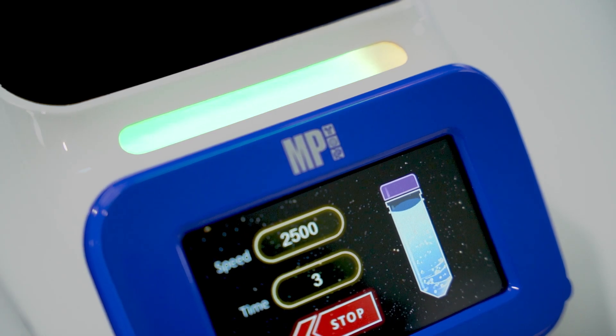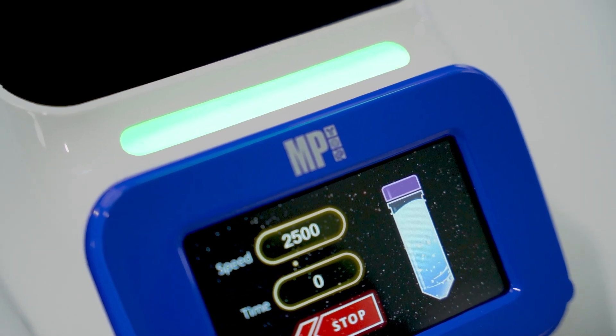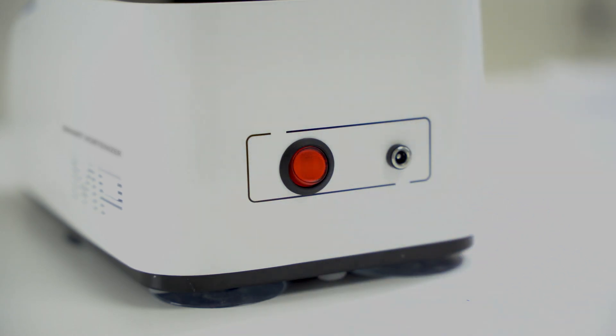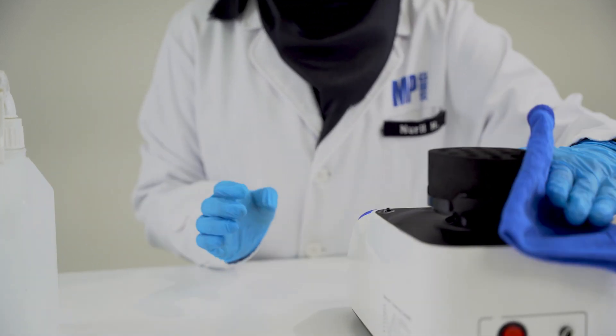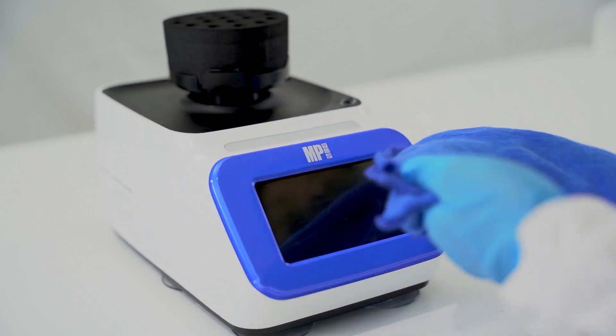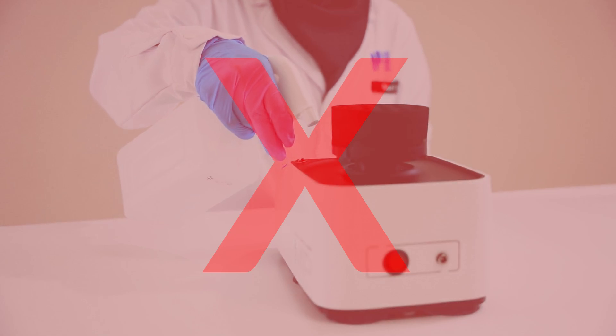Cleaning up after operation is a breeze with the Smart Vortanizer. To ensure your safety, make sure the power is turned off before cleaning. Wear gloves before wiping down the instrument's surface with a damp, soft cloth and a non-corrosive cleaning agent. Do not spray directly onto the instrument to prevent water damage to the machine's interior and LCD screen.